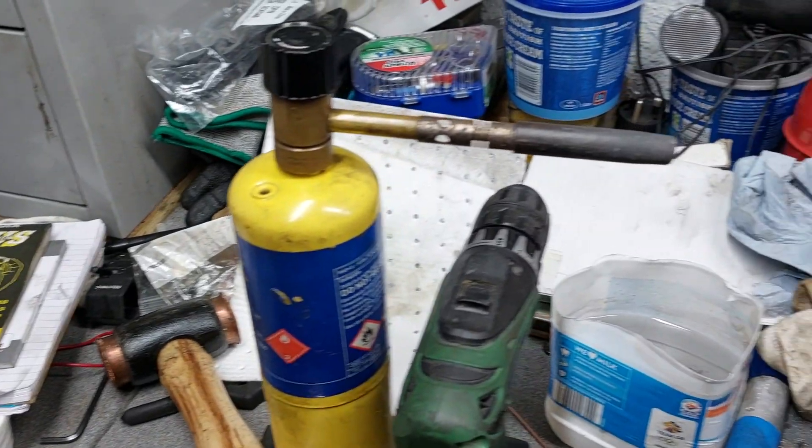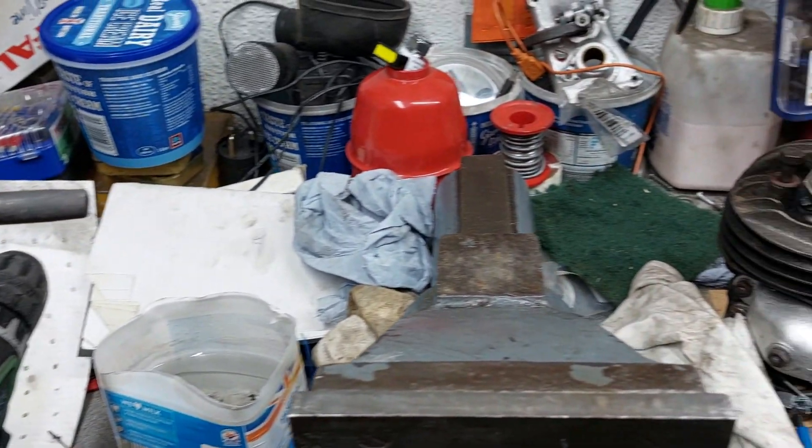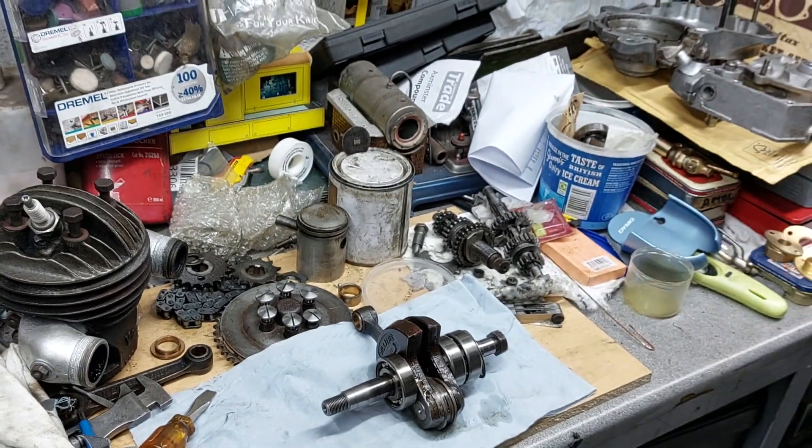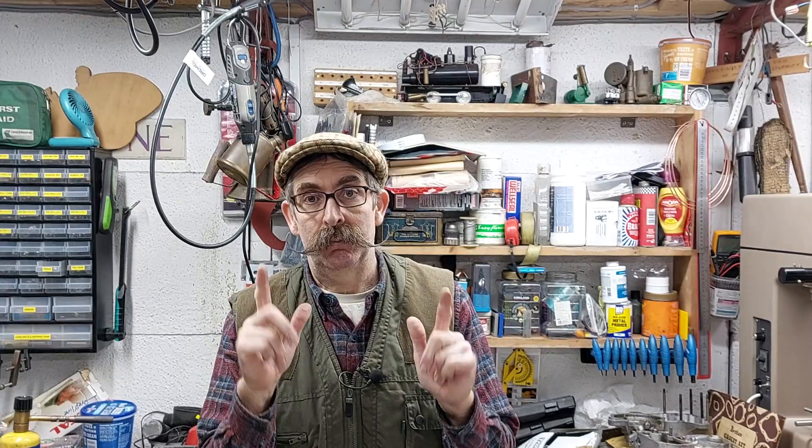Hello and welcome to Tweed's Garage where in this episode I'm continuing with the rebuild of my 1939 Excelsior Universal, fitted with its Villiers 9D engine. I can't do any Riley yet because look at the state of my bench — it is absolutely stuffed full with Villiers innards. So I've got to put that together first, then we'll get back on the Riley. Promise.